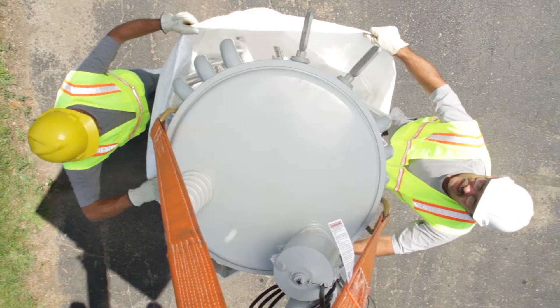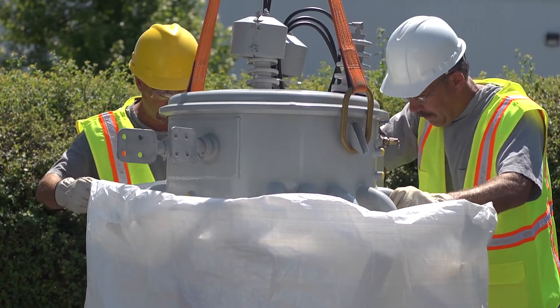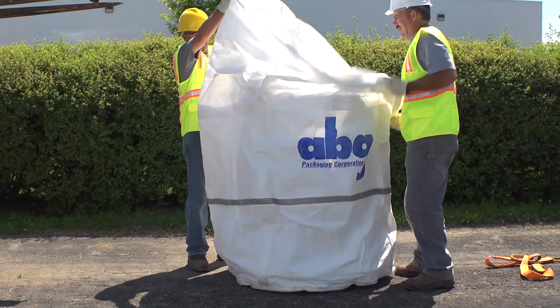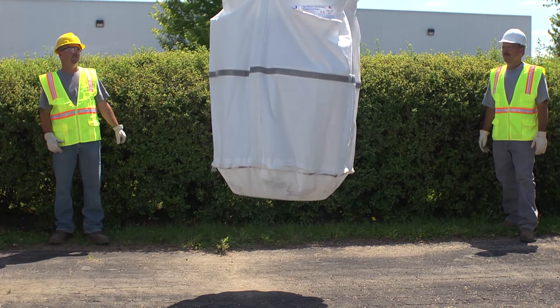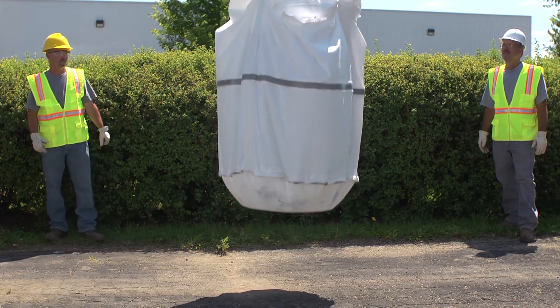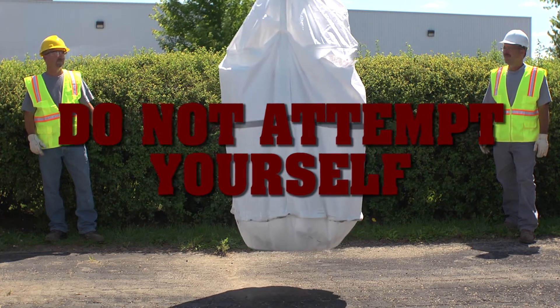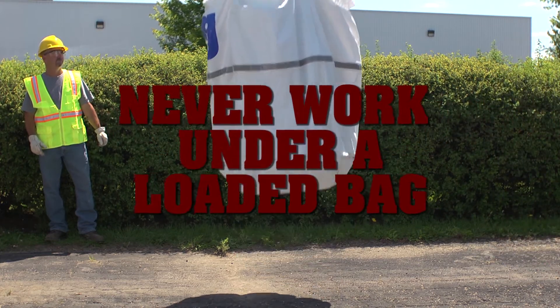ABG transformer bags are incredibly strong. To demonstrate its strength and durability, we suspended a 1,400-pound transformer using an overhead lift and then shook the bag as violently as we could. As you can see, the bag handles this test easily. Please do not attempt this yourself. This is only a demonstration of the bag's strength under worst case scenario conditions.